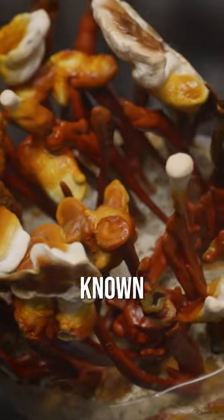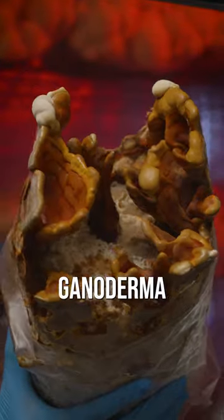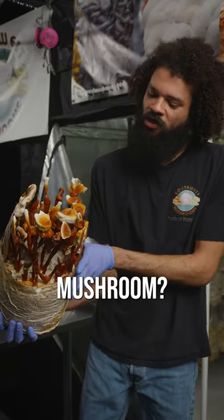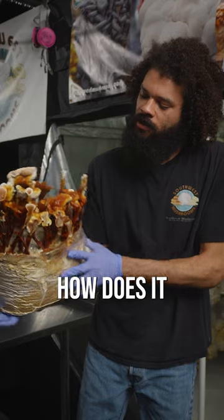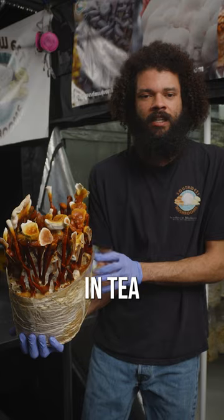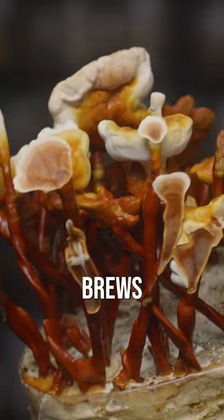This is Ganoderma cecile, otherwise known as reishi, one of the many Ganoderma varieties that we grow. A lot of people ask me, can I eat this mushroom? What can I cook it in? How does it taste? And the answer is basically, the mushroom's best used in tea, extracts, and medicinal brews.